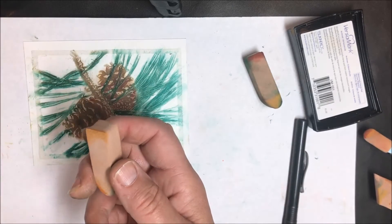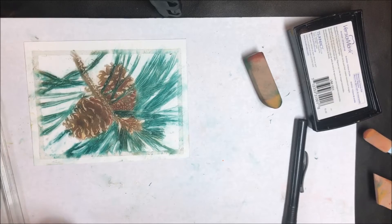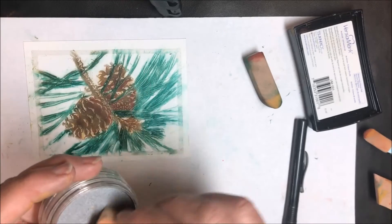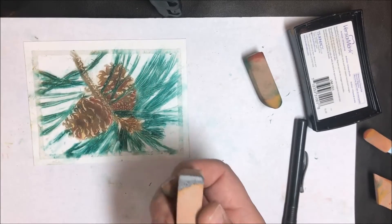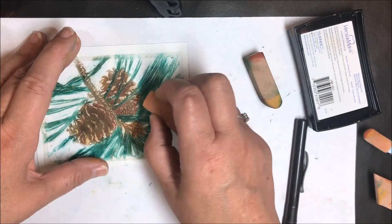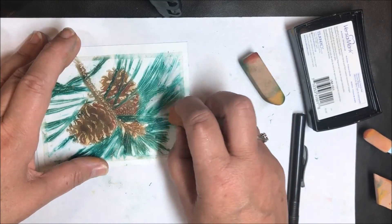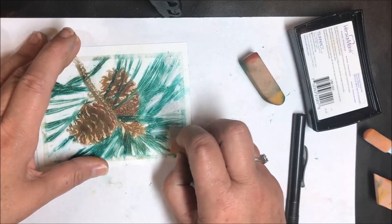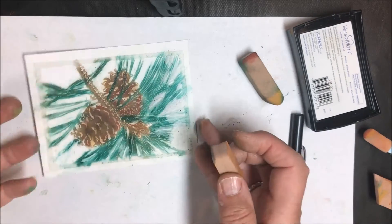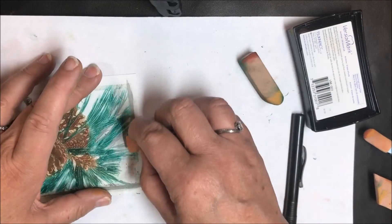I'm going to use the edge of this applicator and grab some silver — a silvery grey — just to add a little bit of color back there. I'm putting quite a bit on there and just going in between the cracks. Then I'll come back over with either the eraser or some more of the pine color to touch it up. I'm also going to do the frame — we're going to start with it in silver.